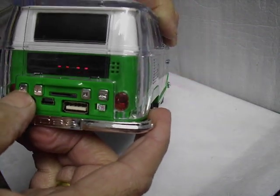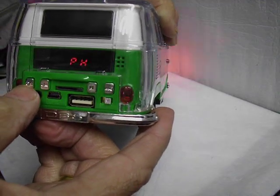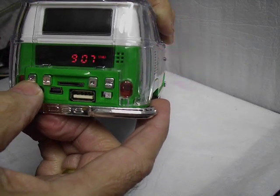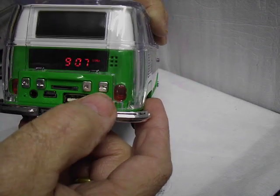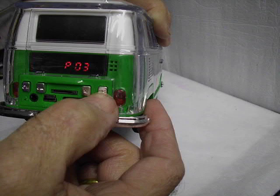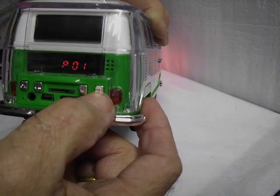The next one is photo mode. And the next one is radio mode. This operates separately now. Skip forward on the channel — next one on the channel, next one.